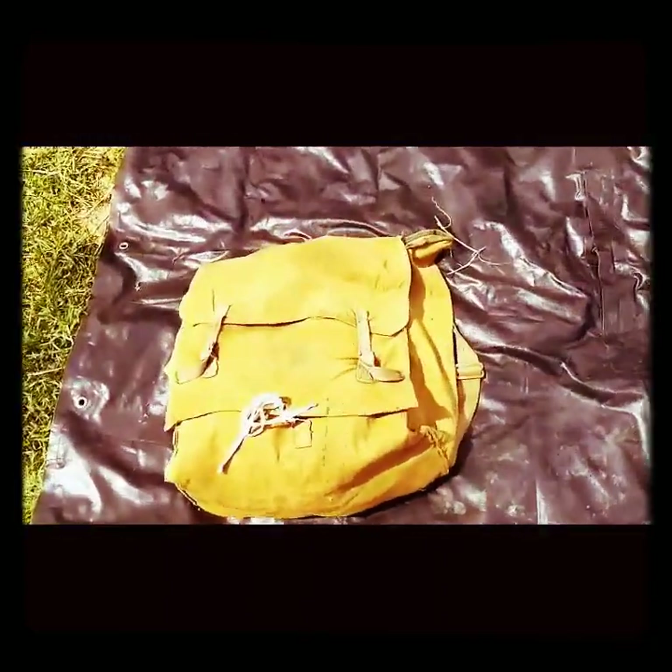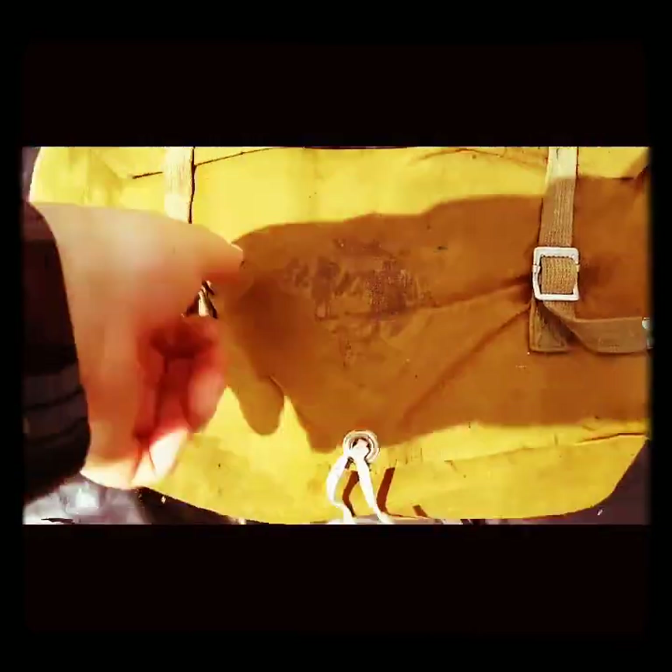Let's see about this one. Pull the strings and then flip.